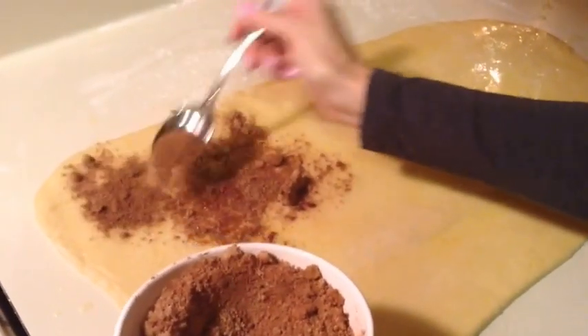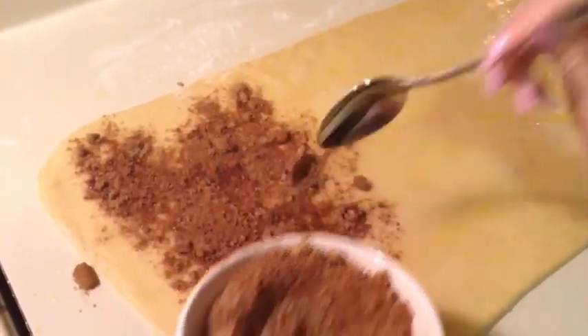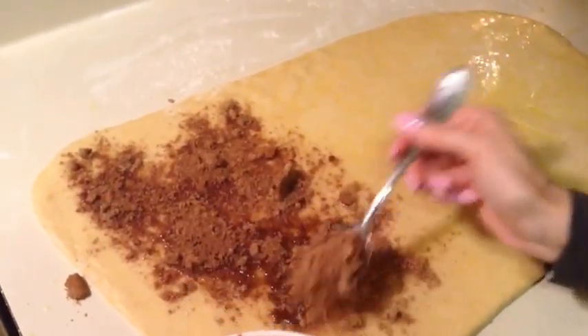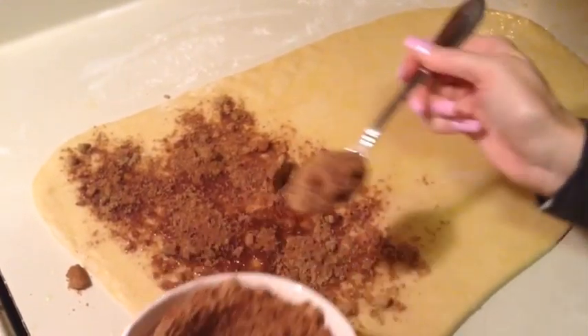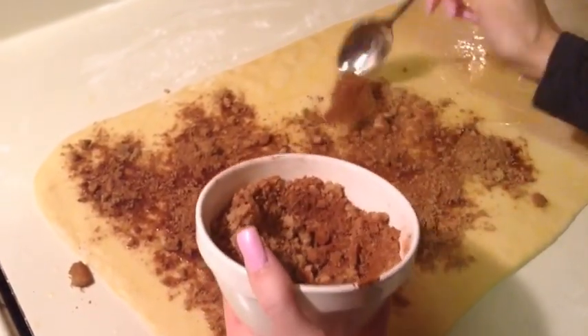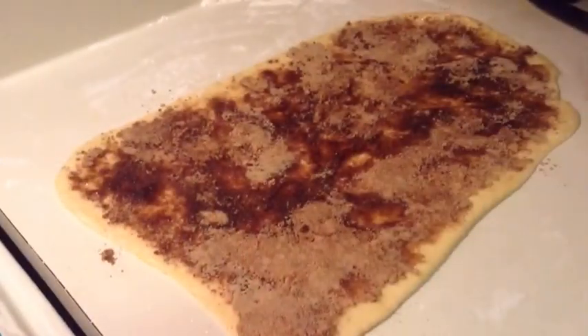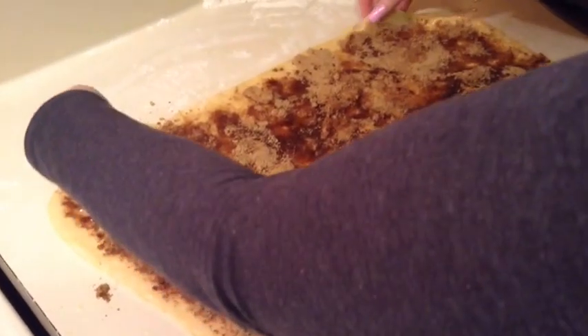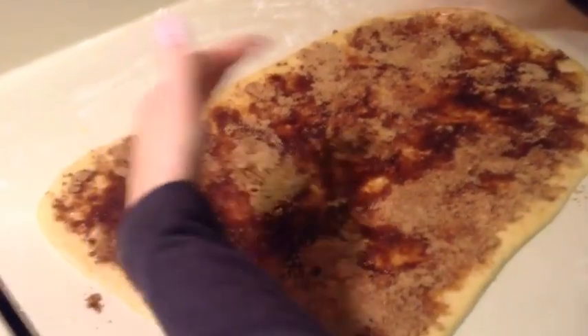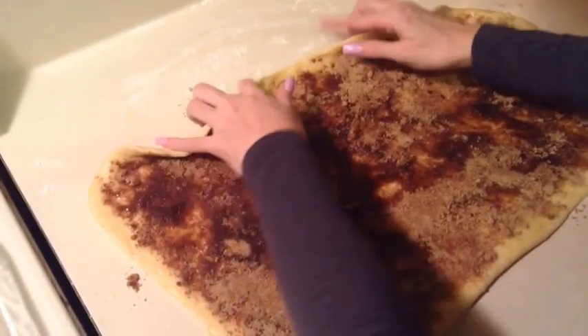You just sprinkle this all on here. This does look like a lot of sugar, but they're cinnamon rolls — they have to be sweet and yummy. So this is what it looks like after you have all your brown sugar and cinnamon mixture on, and then I'm going to start to roll it up towards me, just like you would roll a jelly roll.